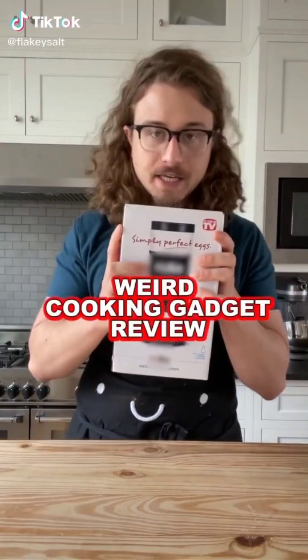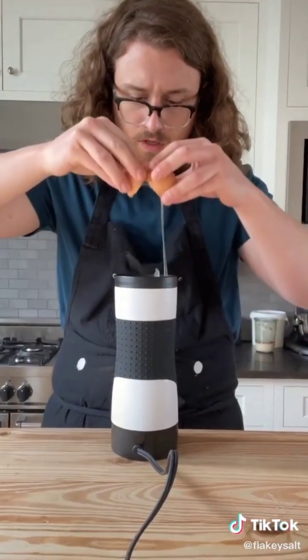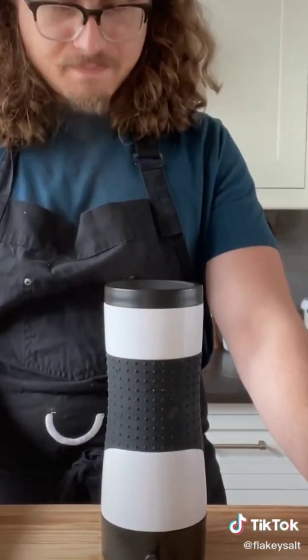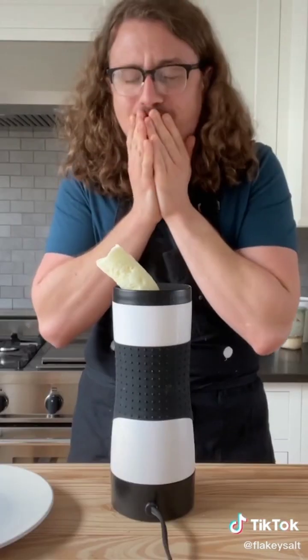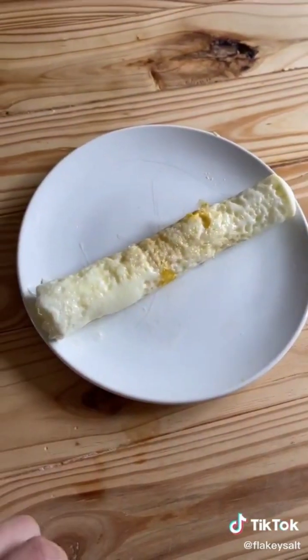People have asked me to review cooking gadgets. This looks like a fleshlight. It says to clean it. Spray the inside. One. Oh. And two. What's going on here? No. What? No. Oh my god, it's leaking. Oh. This goes against everything that is holy.